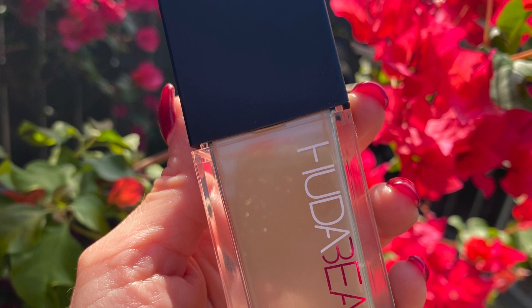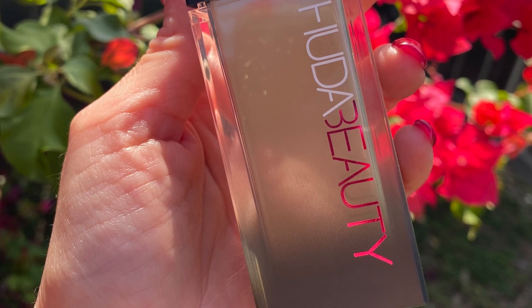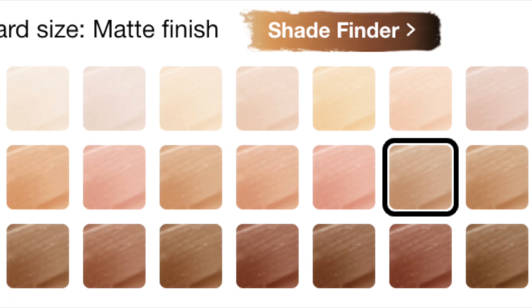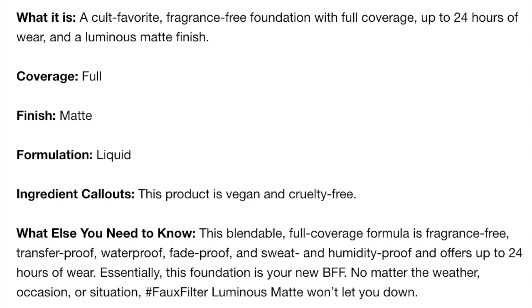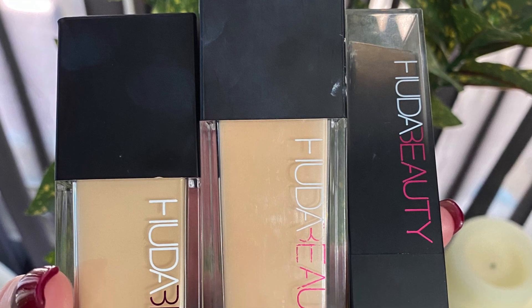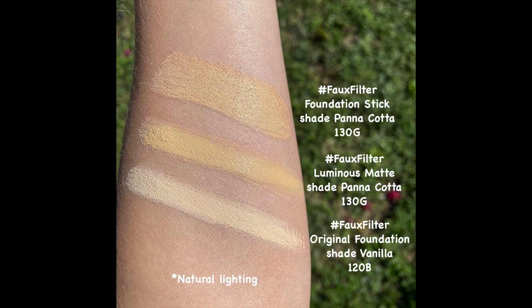The new Huda Beauty Faux Filter Luminous Matte Full Coverage Liquid Foundation is a cult favorite, fragrance-free foundation with full coverage, up to 24 hours of wear, and a luminous matte finish. This product is vegan and cruelty-free. The blendable full coverage formula is fragrance-free, transfer-proof, waterproof, fade-proof, and sweat and humidity-proof. This foundation retails for $40 on the Sephora website as well as in store, and there are 39 shades to choose from.